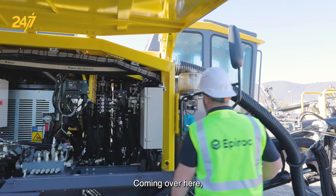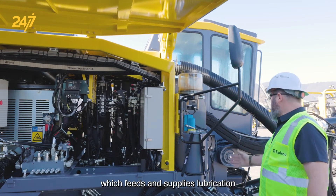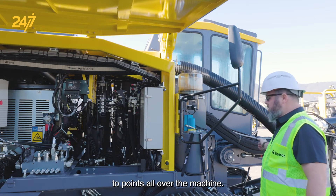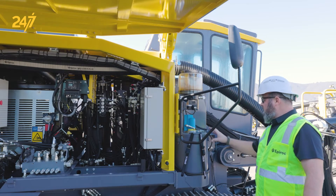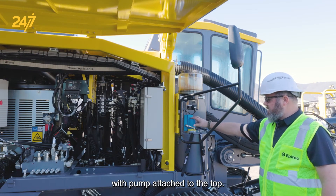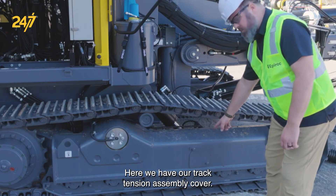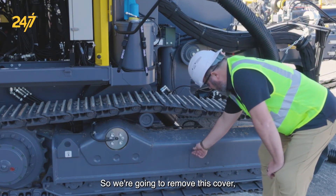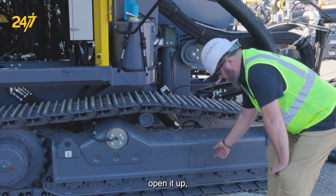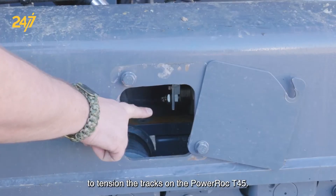Coming over here we have our central lubrication system which feeds and supplies lubrication to points all over the machine. We have our rod greasing canister with pump attached to the top. Here we have our track tension assembly cover — we're going to remove this cover, open it up, and there will be a grease zerk inside to tension the tracks on the PowerRock T45.